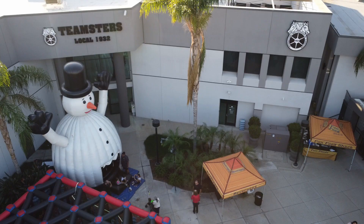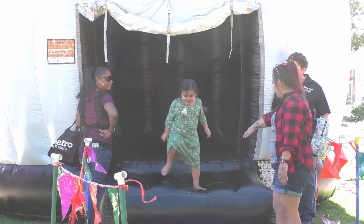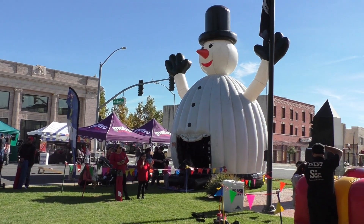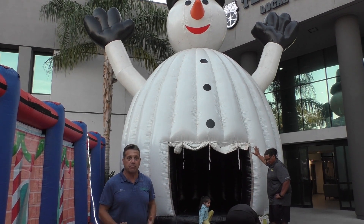Our big snowman bouncer is also a disco dancer. The more kids that bounce in there, the more the snowman bounces. It's great for up to six to eight kids. It's great for the holidays because it's 30 feet high. It has the fun festive holiday look and it's a safe, good, high throughput bouncer.